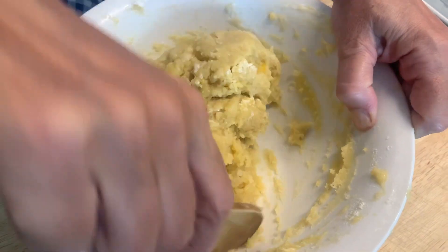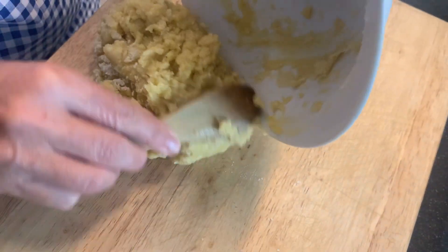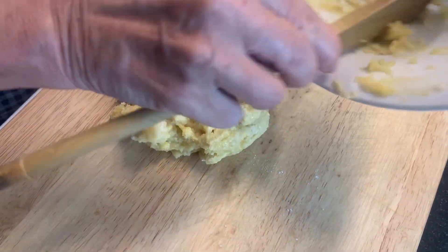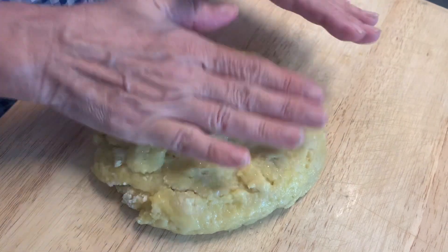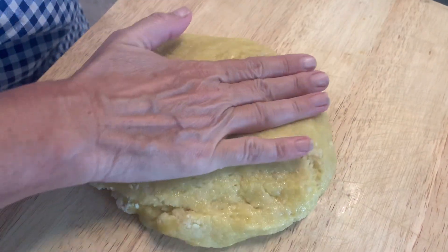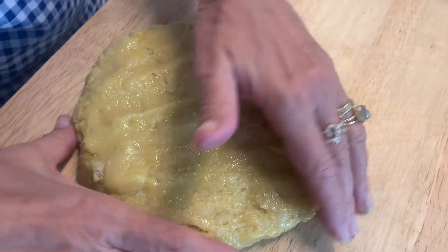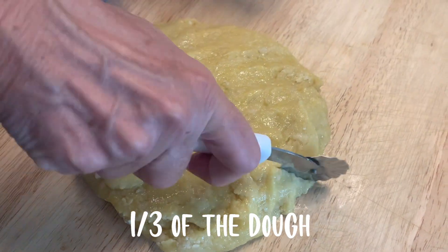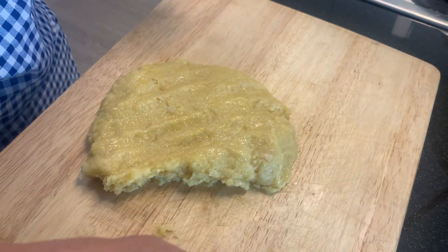Now we remove it from the bowl. Try not to use your hands if you can, because it's better not to touch this dough too much. Don't use your hands — you see, it's becoming clear.